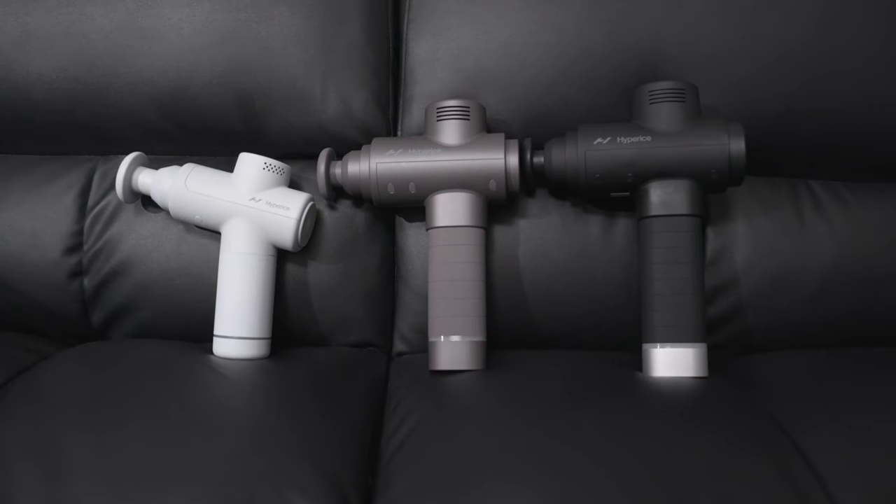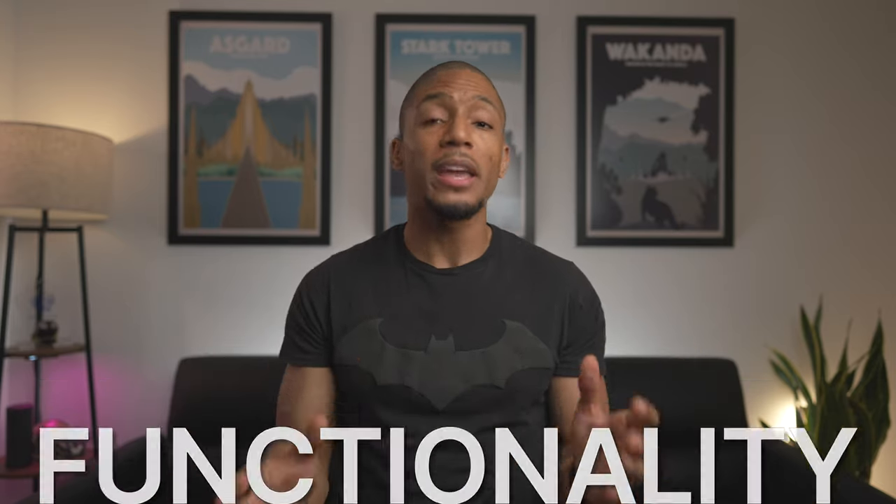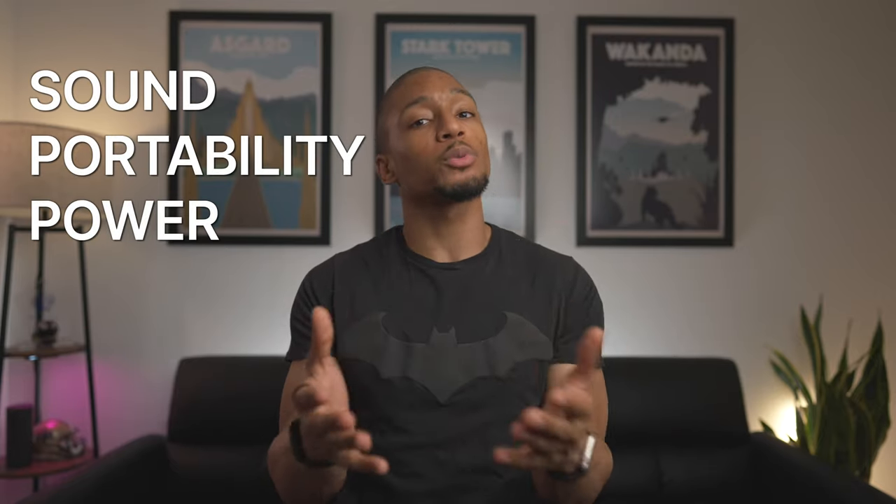I know I've made a ton of videos on the Theragun products, but Hypervolt has definitely caught my attention lately, especially with their new upgrades to their massage guns. And to keep it super simple for you, I'm going to break it down between design and functionality, and then compare each across sound, portability, and power to inform my recommendation on which one you should purchase.